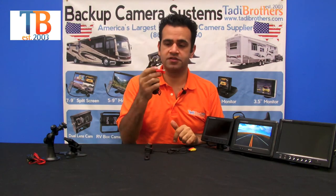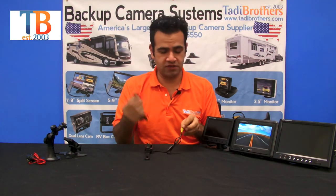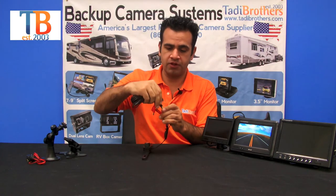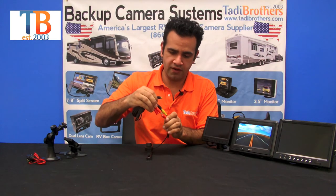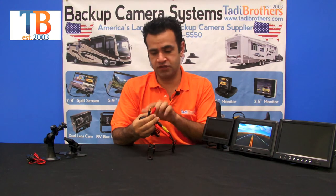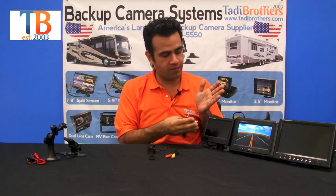The camera and monitor connect via a wired cable — it's a 15-foot cable. We've got all available length options on our website. It plugs right in on the camera side and right in on the monitor side, and that's the whole installation — just threading this cable through your vehicle.